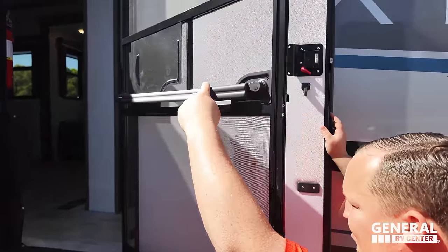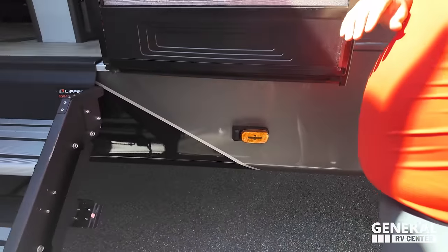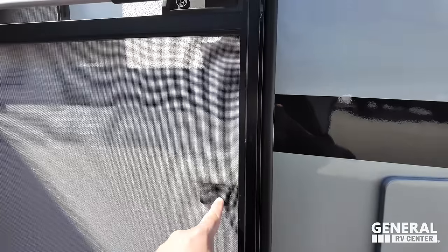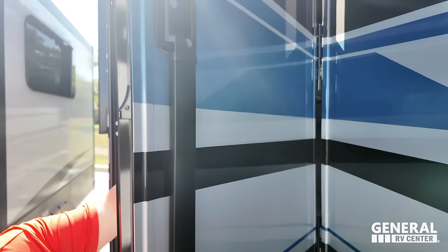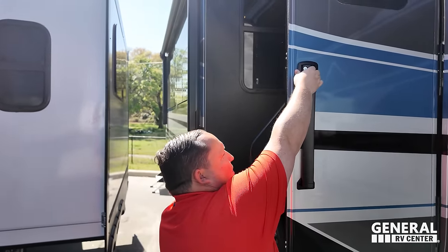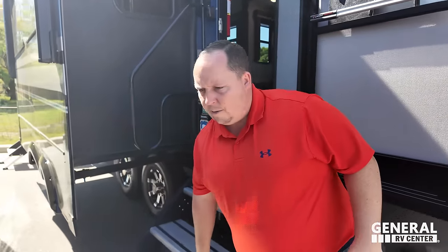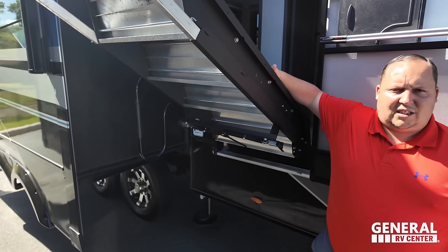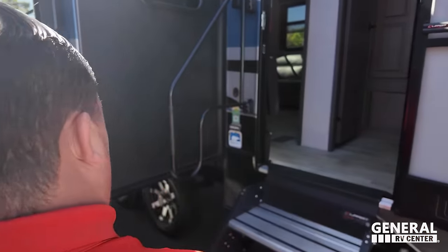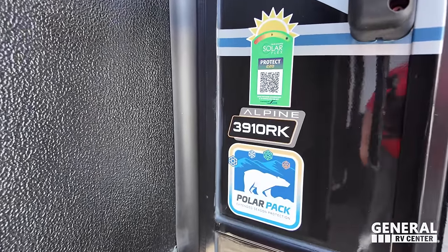Lippert StepAssist — nice — makes it easier to get in and out. Prep for the Furrion side marker lights. There's also a new extended handle thing on that door, which is great for people with big hands. And then you've got the air support solid steps — easy breezy — and a nice big grab handle to get on. Right there you do have the Polar Package: extended season protection, heated and enclosed underbelly with heating pads on the tanks.